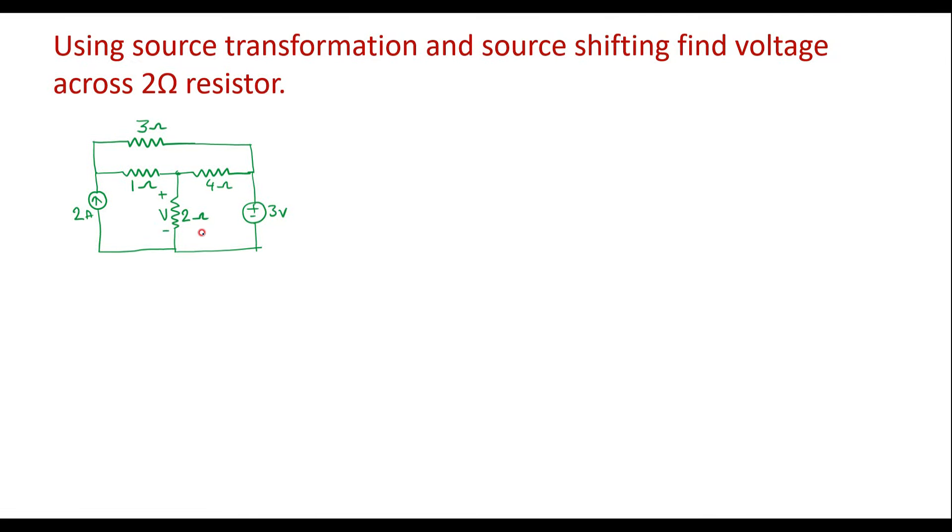In this example, we should begin with source shifting. Source shifting can be done in two ways. Here we have a current source, so we can do current shifting. And here we have a voltage source, so we can do voltage source shifting. I will start with voltage source shifting.